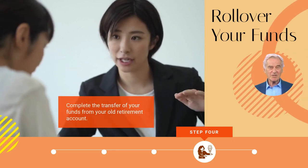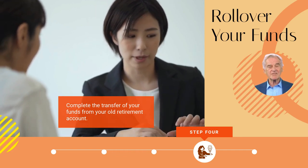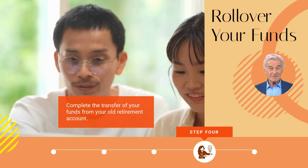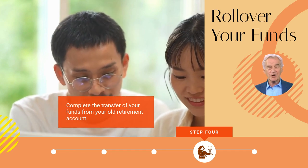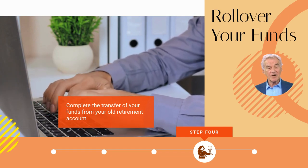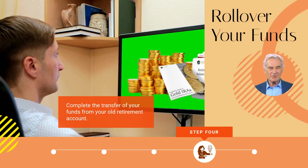Step four: execute the rollover. The next thing to do is transfer the funds from your old retirement account into the new IRA account. There are two methods to do this — either directly or indirectly. A direct rollover is the process of transferring money directly from your current account into the new IRA custodian or trustee. Your gold IRA company will help ensure everything is in place and communicate with your custodian to make the transfer happen. Indirect rollovers are more complex, since the funds from the previous retirement account are transferred directly to the account owner, in the hope that they transfer the funds to the new IRA rather than holding them as a dividend. There is more documentation required from the account owner to prove this was done.